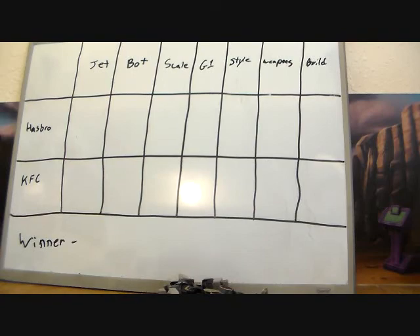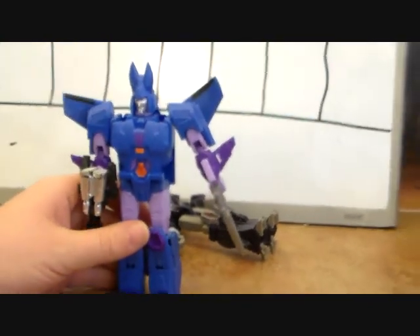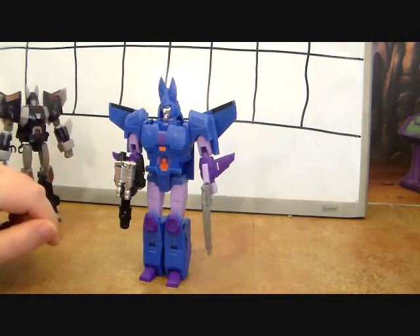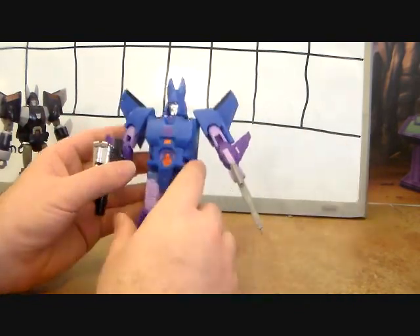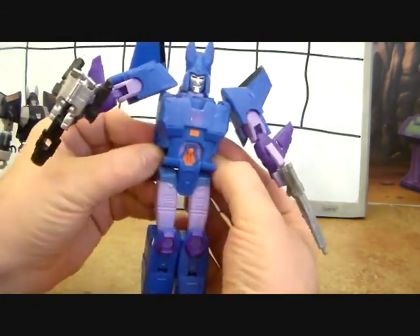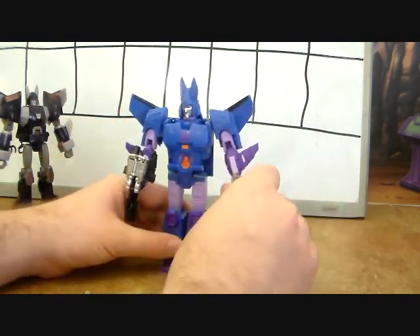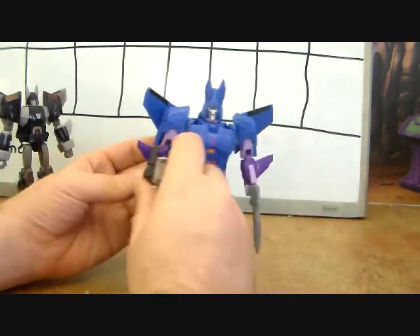Here is the KFC Cyclonus in robot mode — he's having some difficulty standing at the moment. I do like him a lot better than I thought I would. Other people have pointed out that this back piece is part of the jet, which is why it's so square and big. But if you cover up that back piece, his waist isn't as big and chunky as he silhouettes.